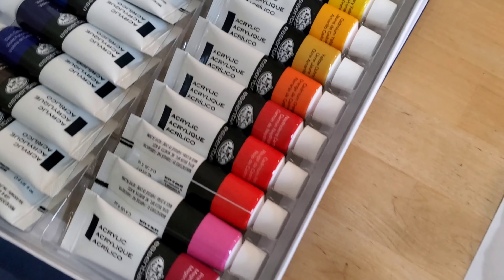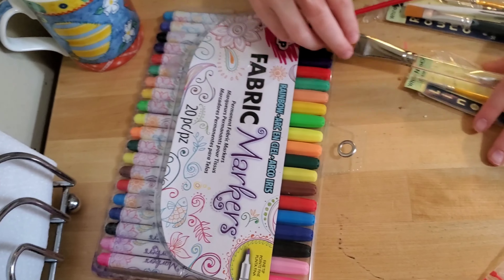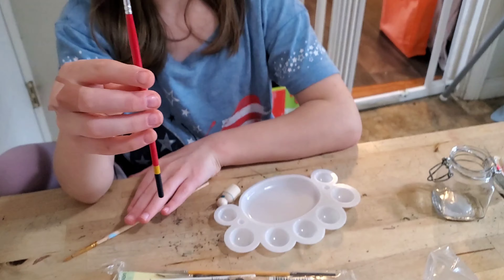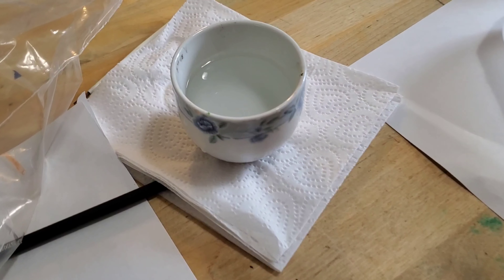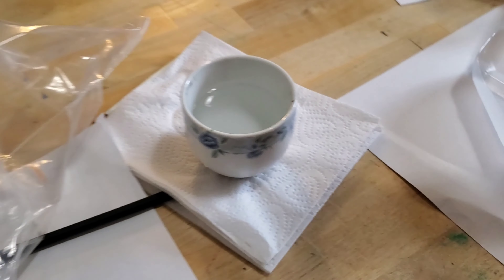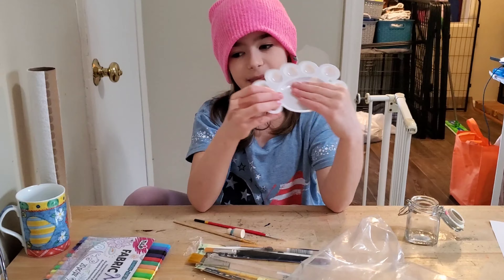We are going to use these liquid acrylic paints, and for details we have these fabric markers and paint brushes. For the really tiny details we have these really fancy brushes for capsules. We have water for our brushes, and I have this palette where I'll put the colors in the little holes and mix in the big hole.